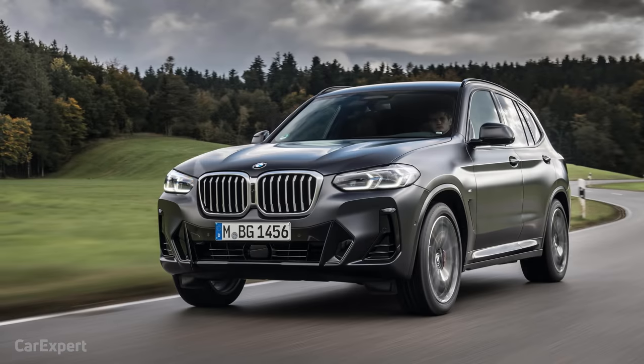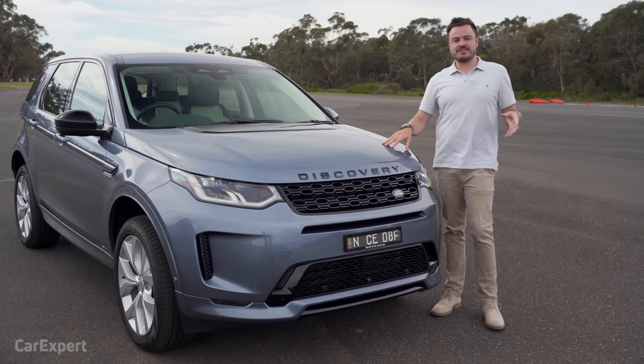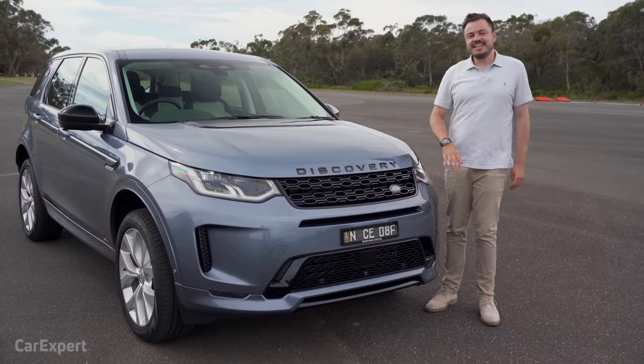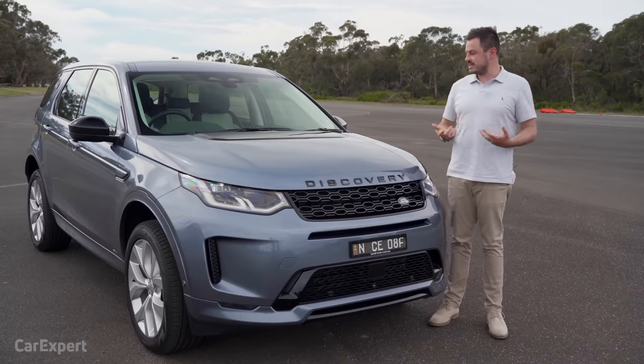This competes with things like the BMW X3, the Mercedes-Benz GLC, and the Audi Q5. This particular model is the D200 R-Dynamic SE specification, priced at a little over $75,000, but if that's too expensive, the whole range kicks off at a little over $65,000.